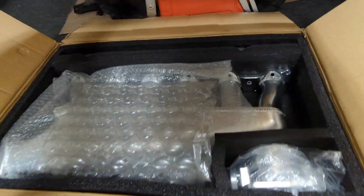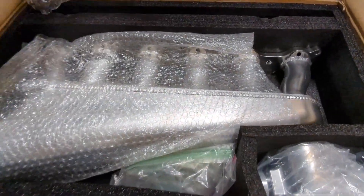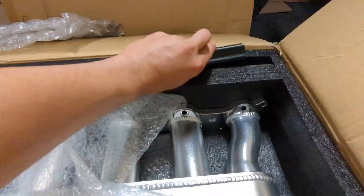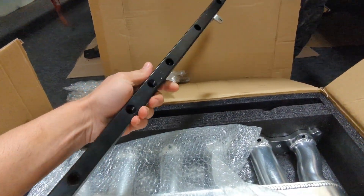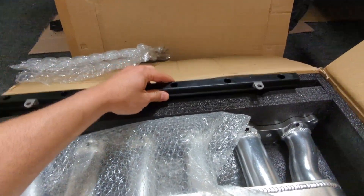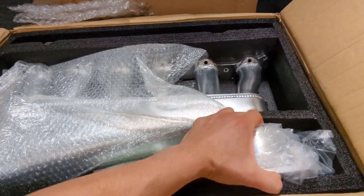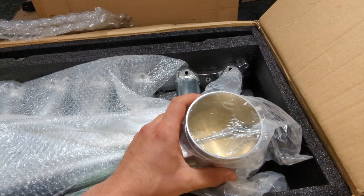Can y'all guess? Oh my goodness! Oh wow, that's a beautiful fuel rail — black anodized, set up for full-size injectors. Should be a gigantic — oh yeah — 90 millimeter throttle body.